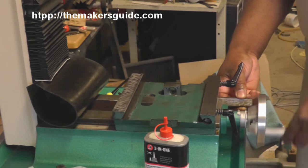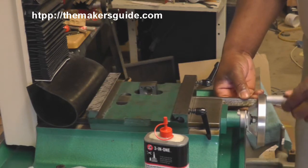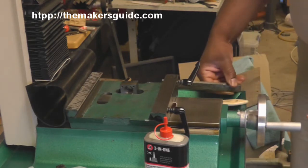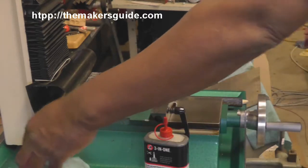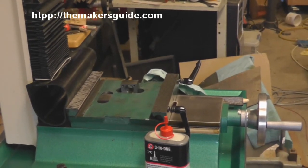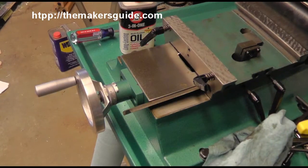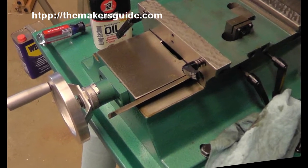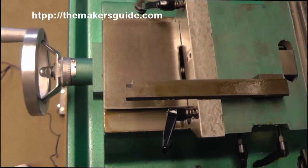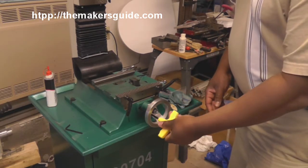This one comes out a lot easier than the other one. I'm going to get a picture so I know which way it goes back in. The next thing I'm going to do is loosen this block here that holds the hand wheel in place.